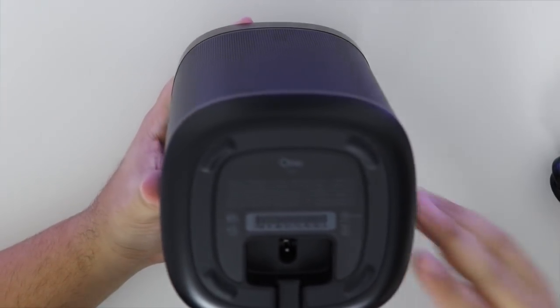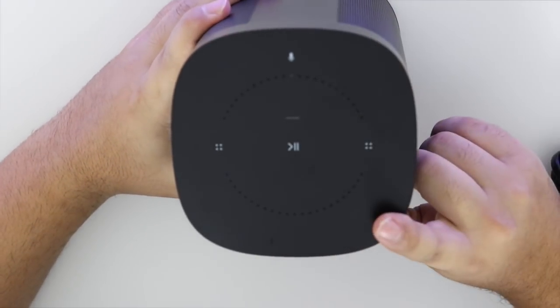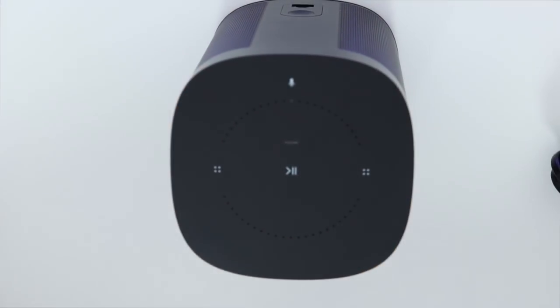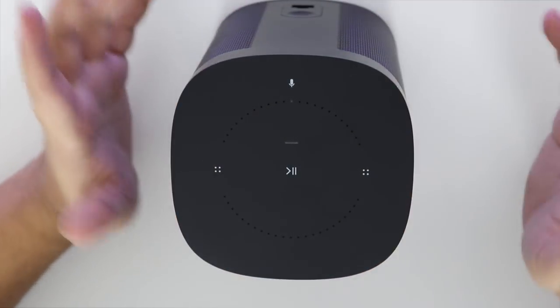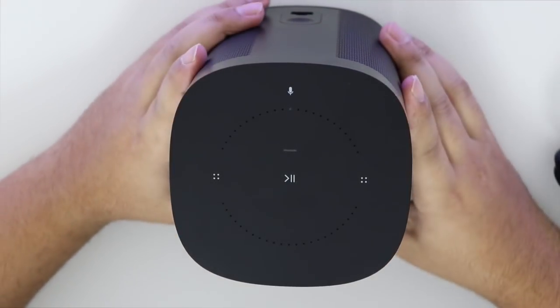I'm going to go set this up and I'll let you guys know what I think. Just to let you guys know, I bought two of these speakers. I bought two of them because I'm trying to get a surround sound system going — and also a smart surround sound system that I could connect with my smart home. So stay tuned for that. Alright, let me go connect it now.